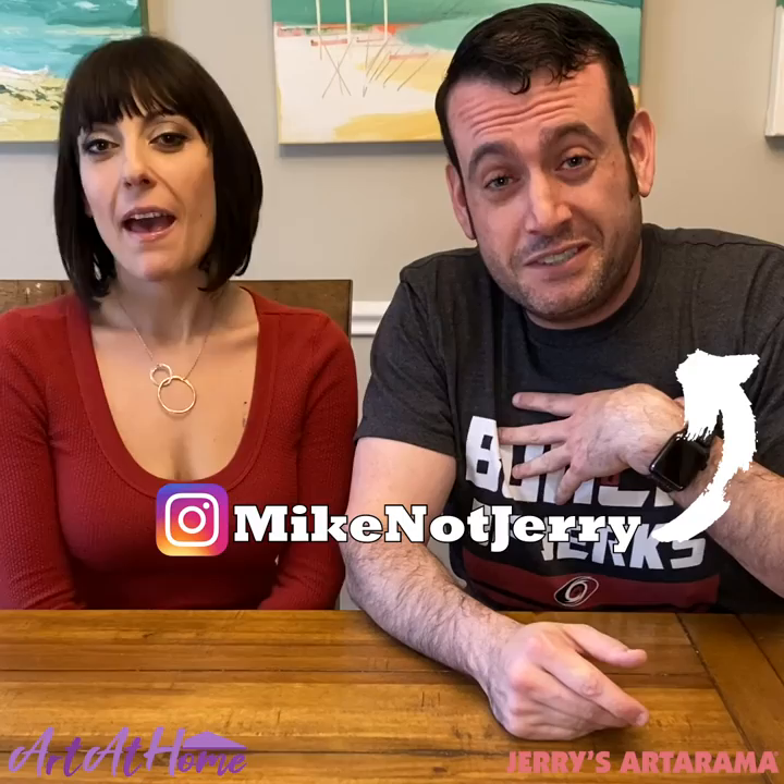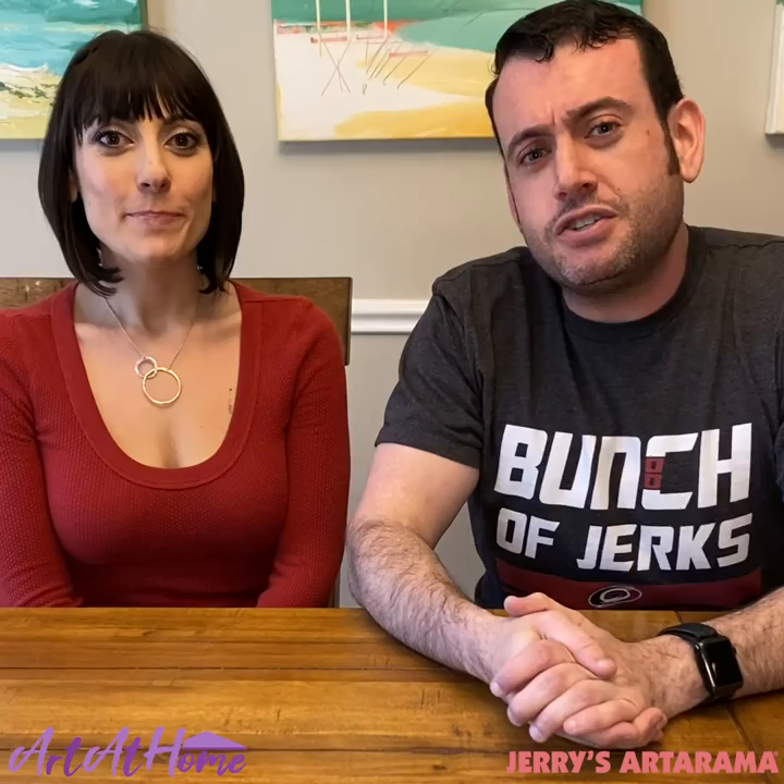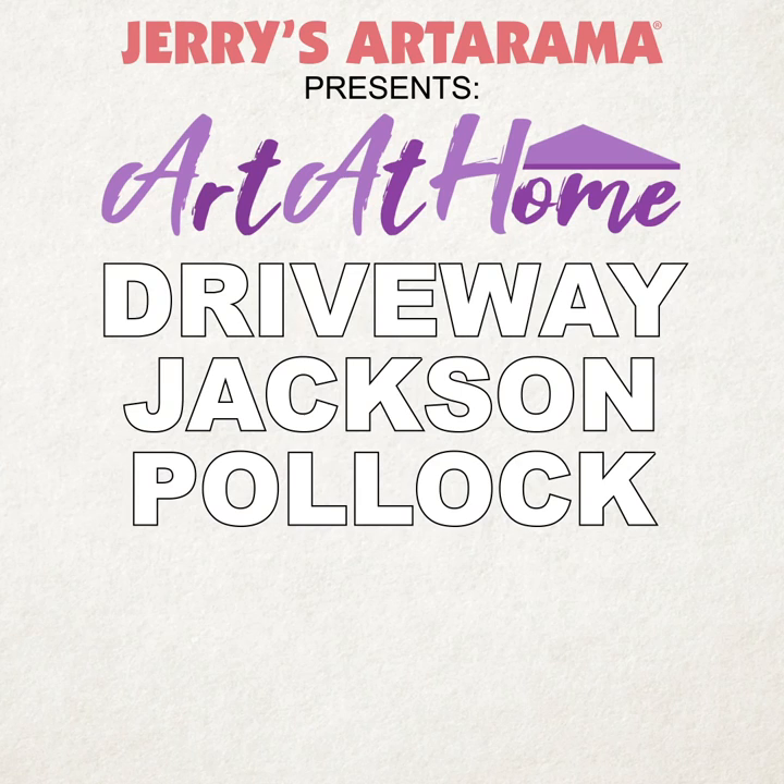Hey everybody, welcome back to the Goldstein Family Dining Room. I am Michael. I'm Heather. And today we've got something a little special for you. We'll be venturing out of the Goldstein Family Dining Room all the way to the treacherous, dangerous driveway where we're going to be doing a little bit of Jackson Pollock-style painting. Heather's volunteered to show you how it's done, and she's got a few tips and tricks to share with you as well. Let's get ready to paint.